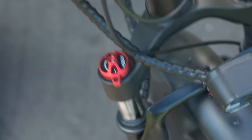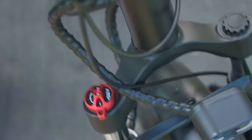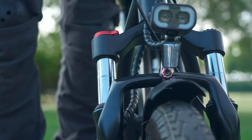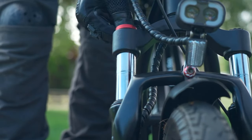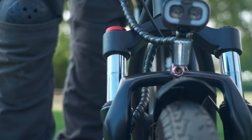The component that allows you to adjust the forks has 'ABS' written on it, but this has nothing to do with braking. Instead, it's the acronym for the type of damper used — the Manitou Absolute Plus. This mechanism allows you to soften or stiffen the forks, letting you tailor shock absorption to your environment.